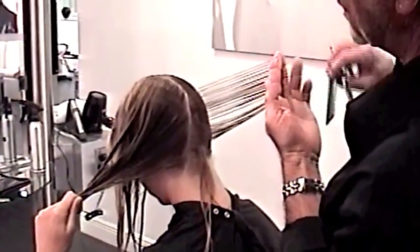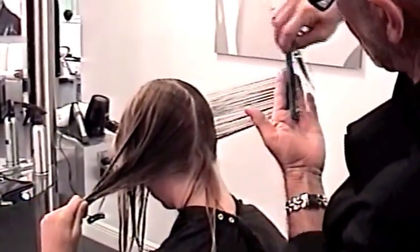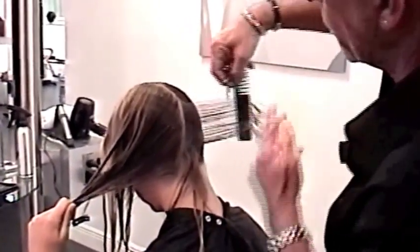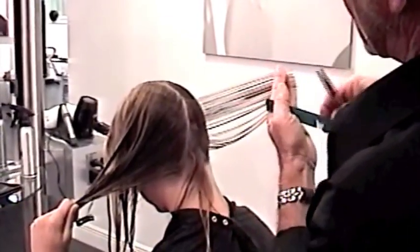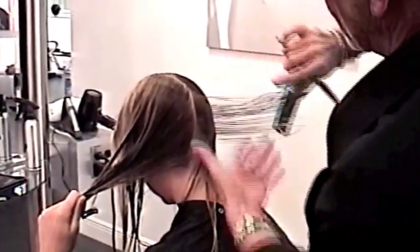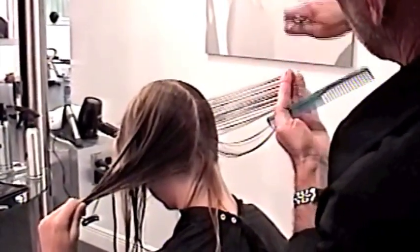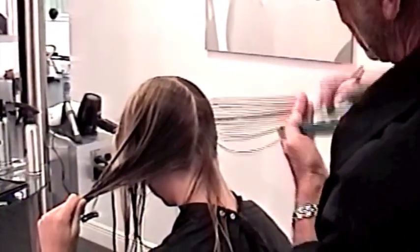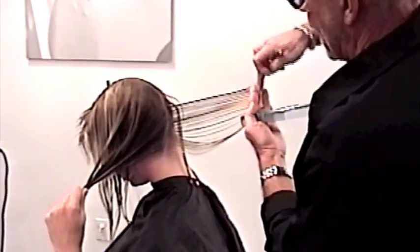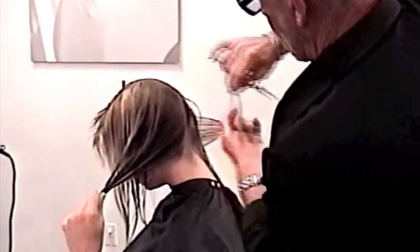Take it out to 90 degrees. My fingers are going to mirror my parting, so they're not going to be vertical — they're going to be concave. What that's going to do for me is allow me to keep that length rather than taking it off. Make sure that you pull this hair out to that 90. If you hold it down at a 45, you're going to lose your length. Very important.